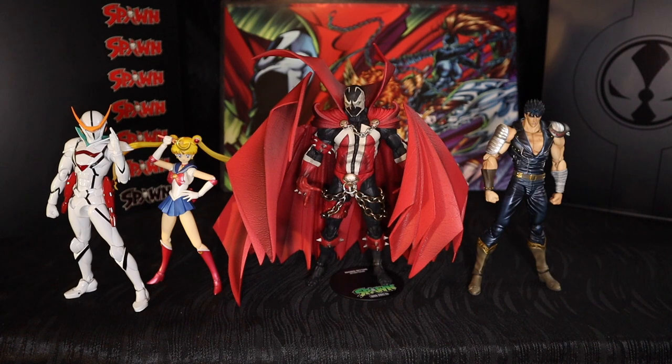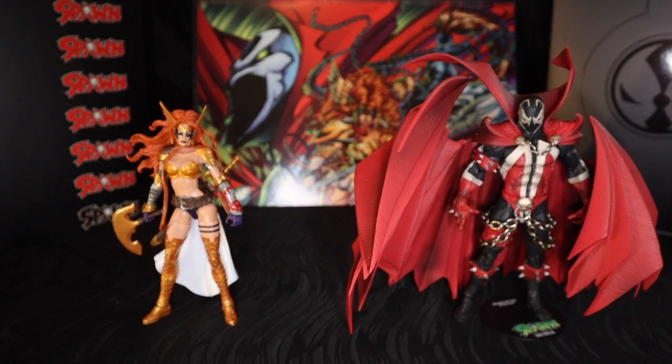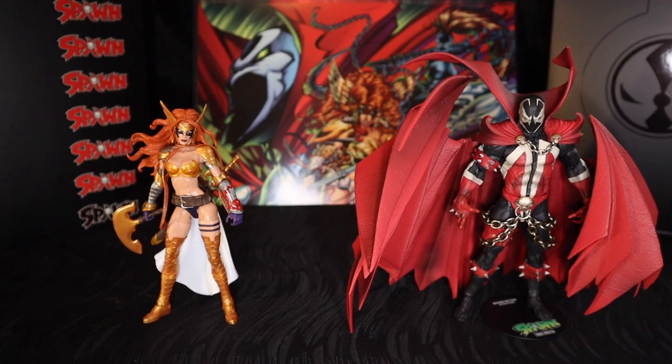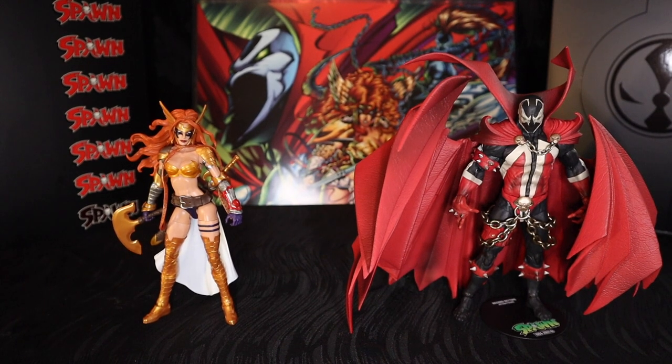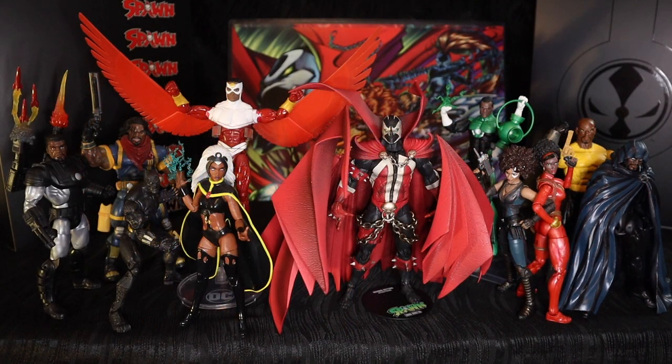Here we have some more import figures — on the left in white we have the Tatsunoko Heroes Fighting Gear Casshan, then SH Figuarts Sailor Moon, and on the far right Super Action Statue Fist of the North Star Kenshiro. Look out for those because they're probably going to be the next review slash theme draws I do. And even though Angela is no longer part of Spawn's universe, this is the Marvel Legends Angela — I took a Sharpie and colored in her face paint to make it more authentic to Spawn's version. Last but not least, I got all the brothers and sisters together for a nice group shot.